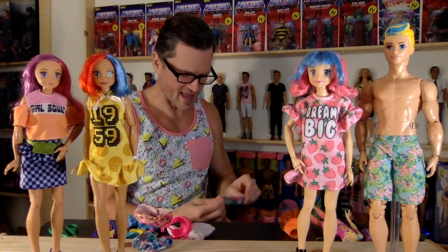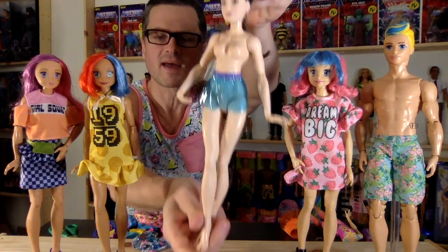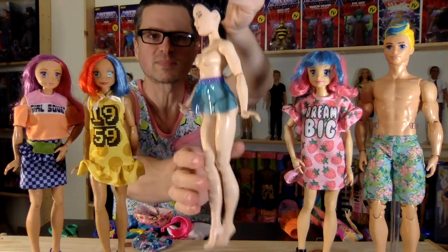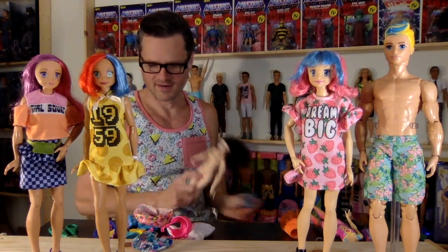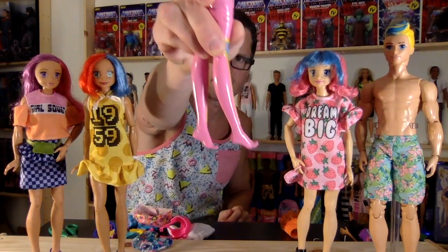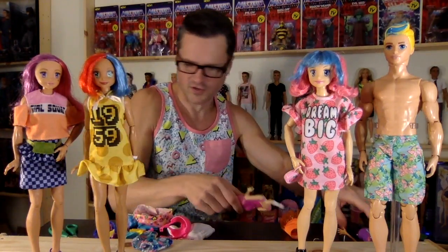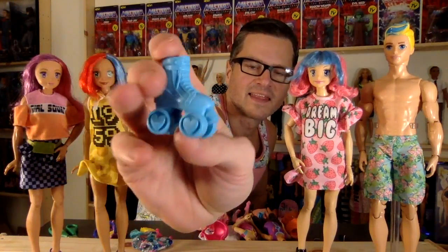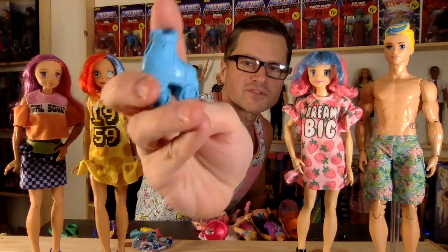I guess they could wear them with leggings. The plastic they're made of is really nice PVC — kind of plasticky. Their feet are a little bit bigger, which I like because usually Barbie feet are too small. And let's just look at these roller skates — those are going to be great.